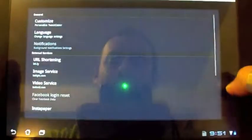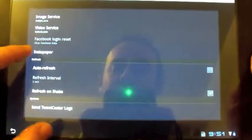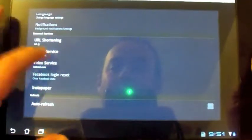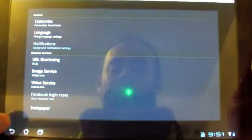Here are your settings. As you can see, you can auto-refresh, it has shaking on refresh — some pretty cool little options there. Instapaper as we mentioned in the review, URL shortening, imaging, video services. Here you can customize: you can make it dark, you can make your tweets dark, different colors, different font sizes. So your options are really quite robust when it comes to that.